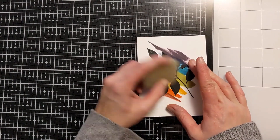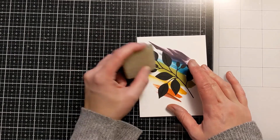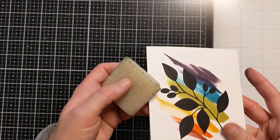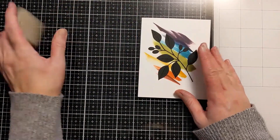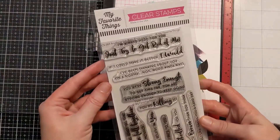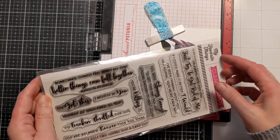Now every once in a while with these micro dots, there will be a transfer of some of the dots onto the front of your die. On regular cardstock like this, it's really easy to remove. If you get it on a metallic cardstock, I've been told that using a little bit of alcohol on a Q-tip will get it off the front of the card. But on regular cardstock like this, using a gum eraser or an adhesive eraser takes it off with no problem at all.